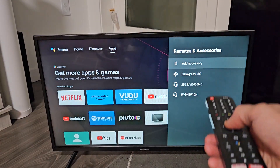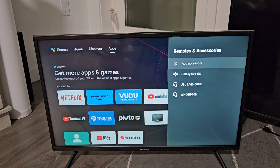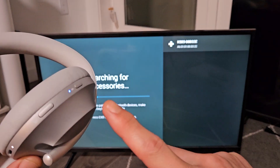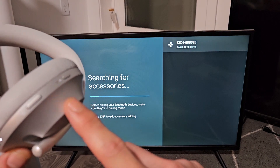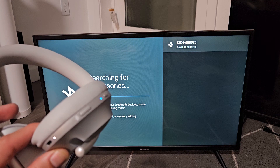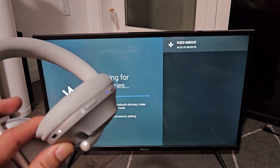Now I'm going to go to Add Accessory and click OK. The TV is now searching, and the headphones are already in Bluetooth pairing mode. Give it a second and wait for it to connect.